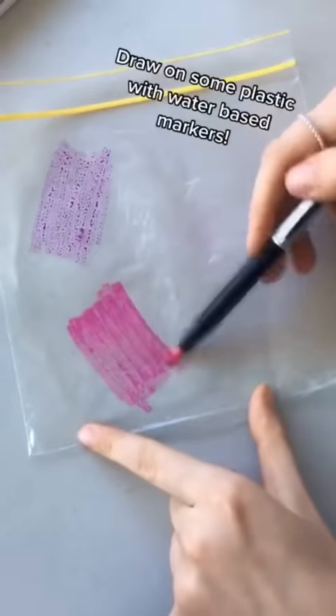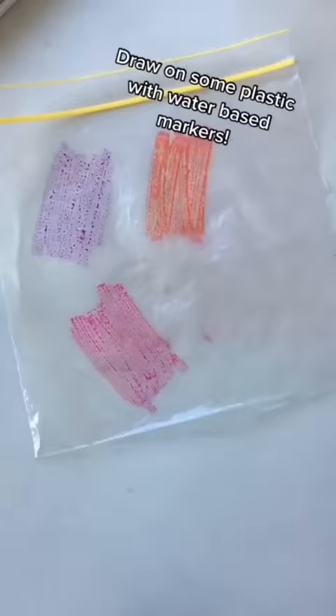I will quickly show you how you can do watercolour painting if you don't have any watercolour paints. I'm an artist and I don't have those watercolour markers like she is in the video, but what I do have is permanent markers and highlighters, and I want to see if this works.